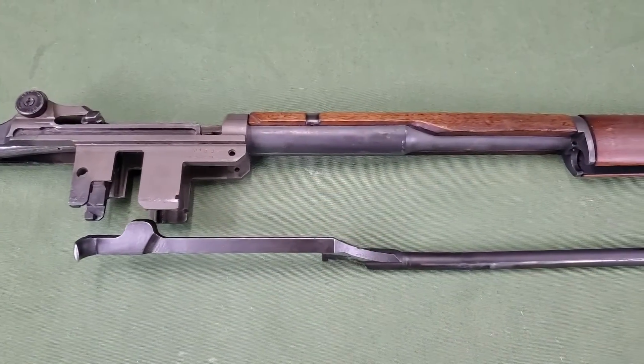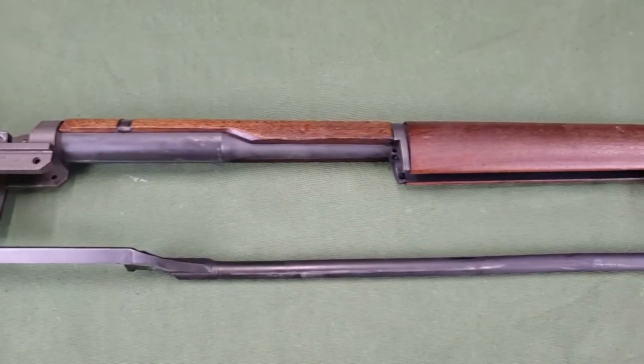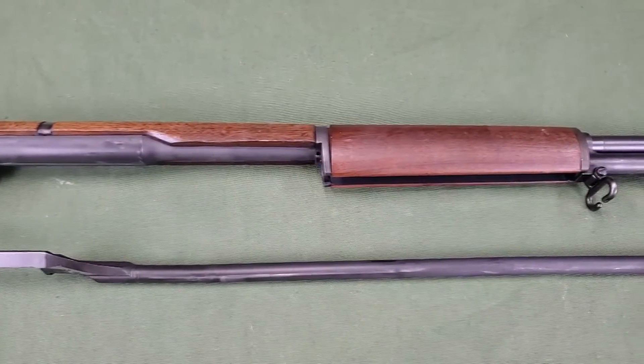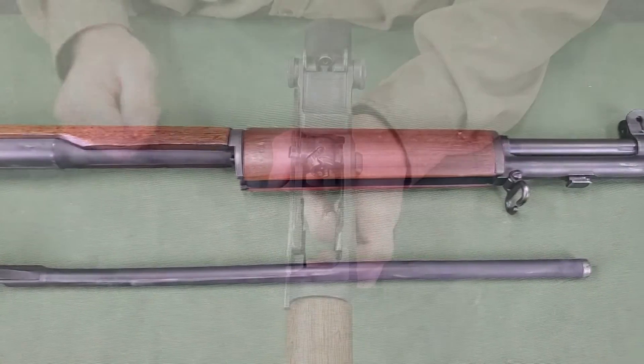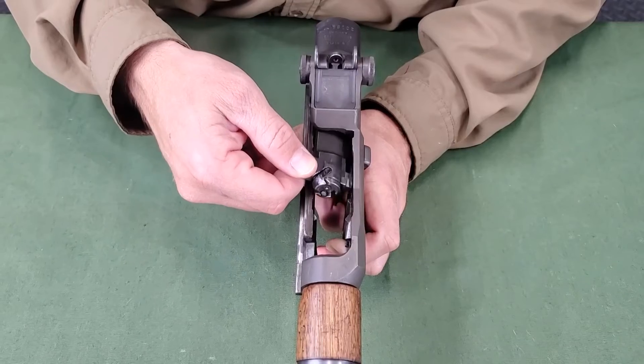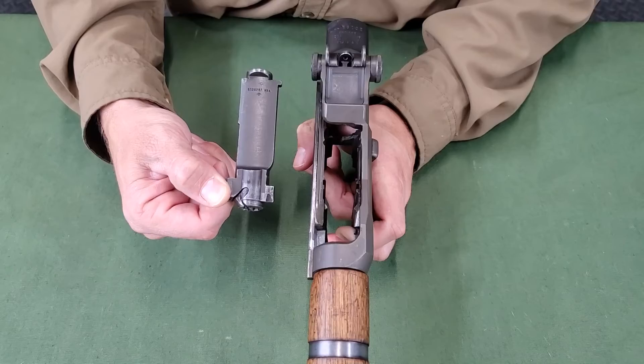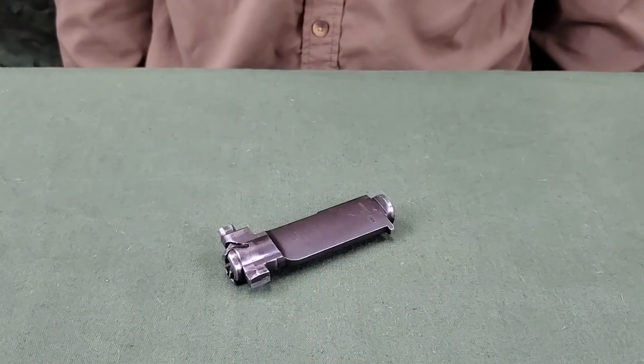It should be noted the operating rod is bent intentionally so that it will not bind against the enlarged portion of the barrel. Do not attempt to straighten it. Grasp the bolt by the operating lug, and while sliding it from rear to front, lift it upward and outward to the right front with a slight rotating motion.